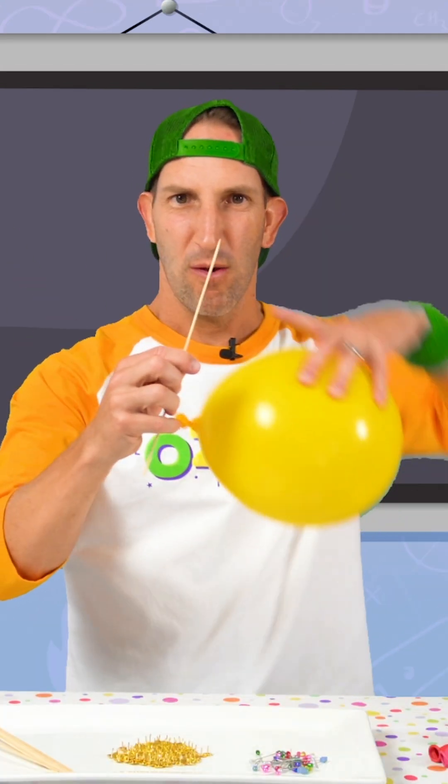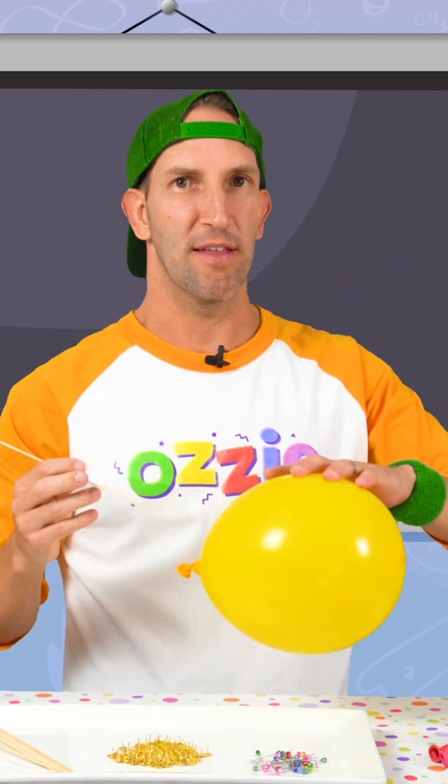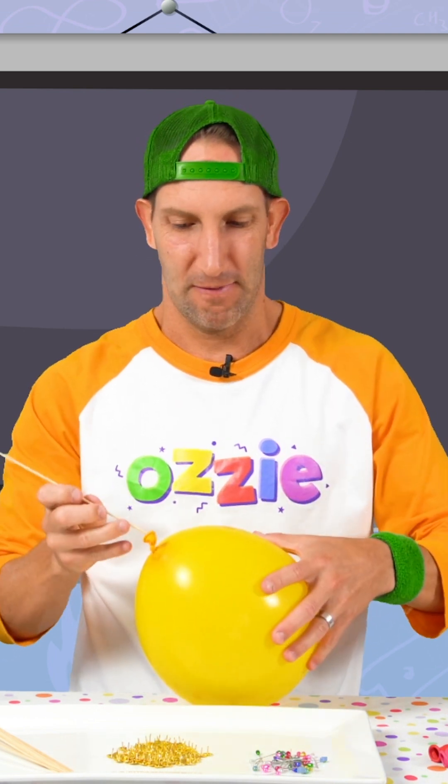First one, let's put this skewer — the really sharp end — into the balloon. See if we can get it out the other side without it popping. Do you think I can do it? Let's give it a go.